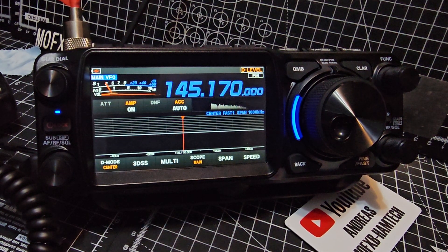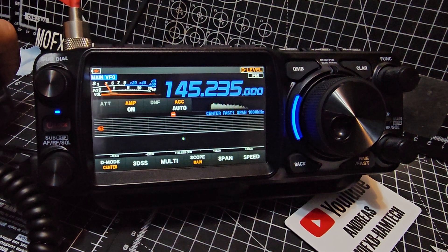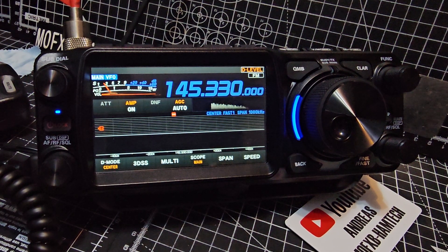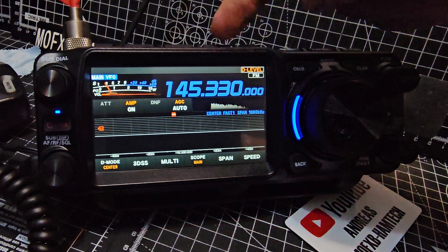When you find something, just press the PTT and it will automatically stop. You can change the direction as well just by pressing the down button, so it's up to you which direction you go - and it's that easy.